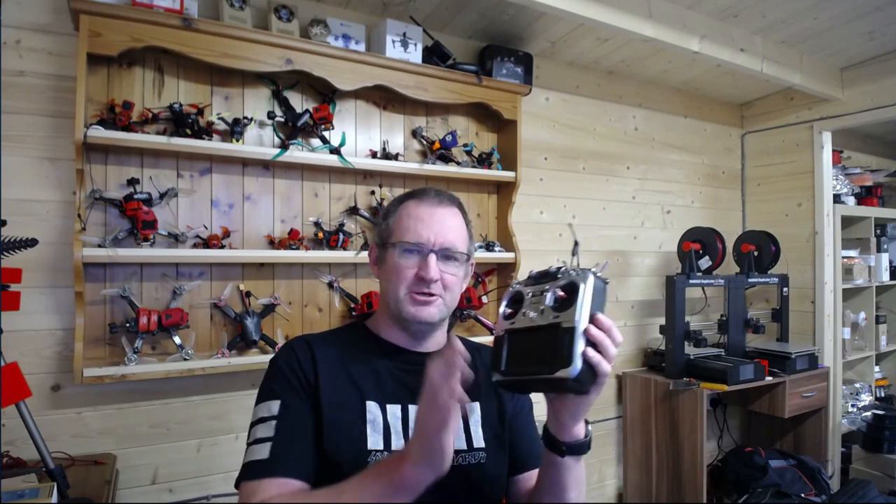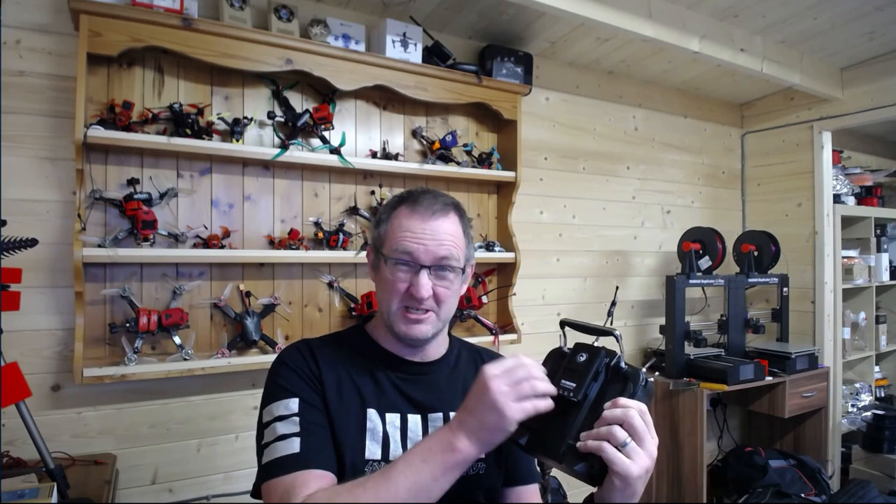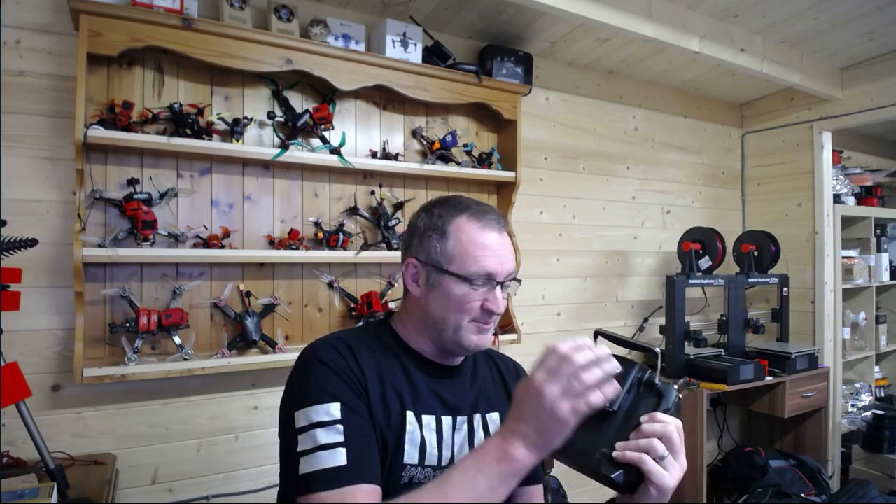Morning guys. So I have a little aim here today. I want to show you how to take one of these with a full-size crossfire module, particularly the one which has the Bluetooth in it, to make that talk to that.